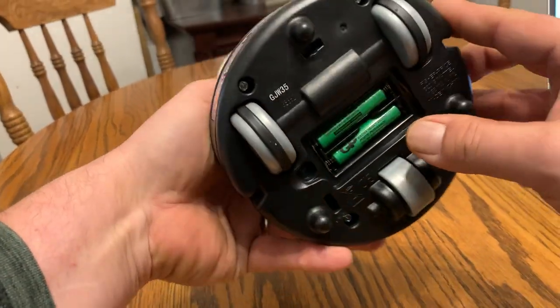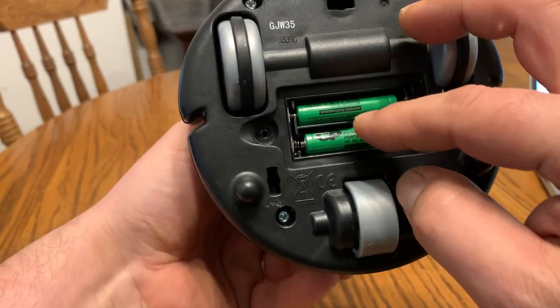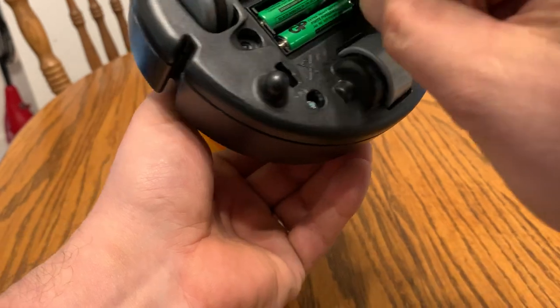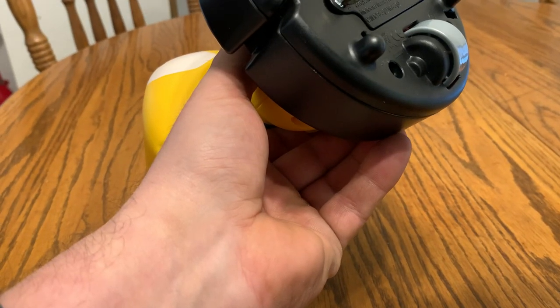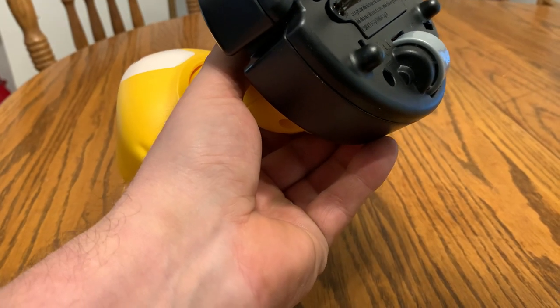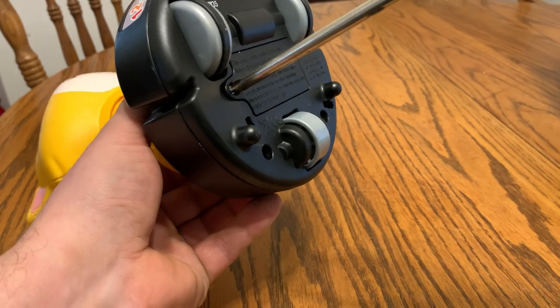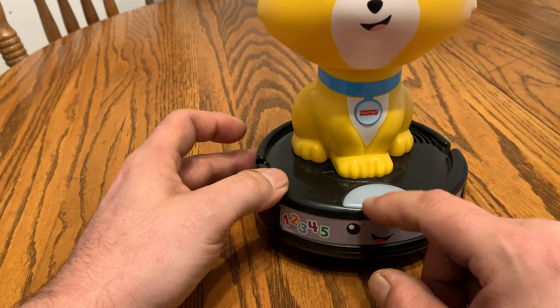It takes two AAA batteries, which go in the bottom here — there's a cover here. You'll need a Phillips screwdriver to tighten that in. And with the batteries in there, there's one button here in the front.